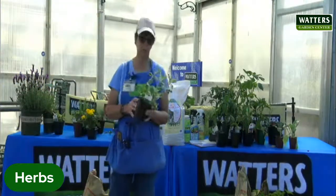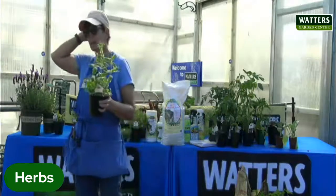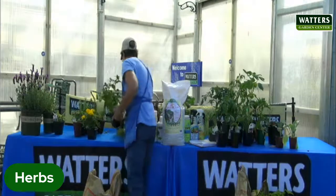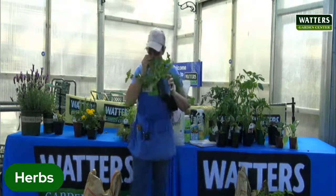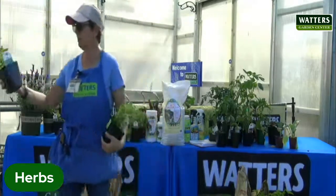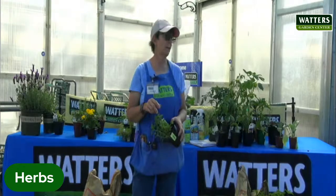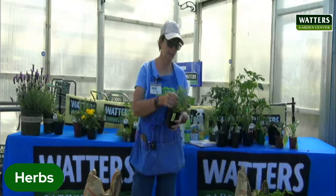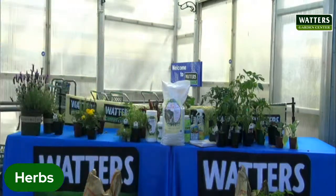This is pineapple sage and it smells really good — amazing how close it does come to that. I've got two more to pass around. I was going to do the chocolate mint, but everybody knows that one. This one's orange mint and it smells really good too. And then this one's the strawberry mint. There's actually banana mint, grapefruit mint, and a pear mint over there. It's fun to play with, and if you're into making teas, they're fun to add to iced tea too.